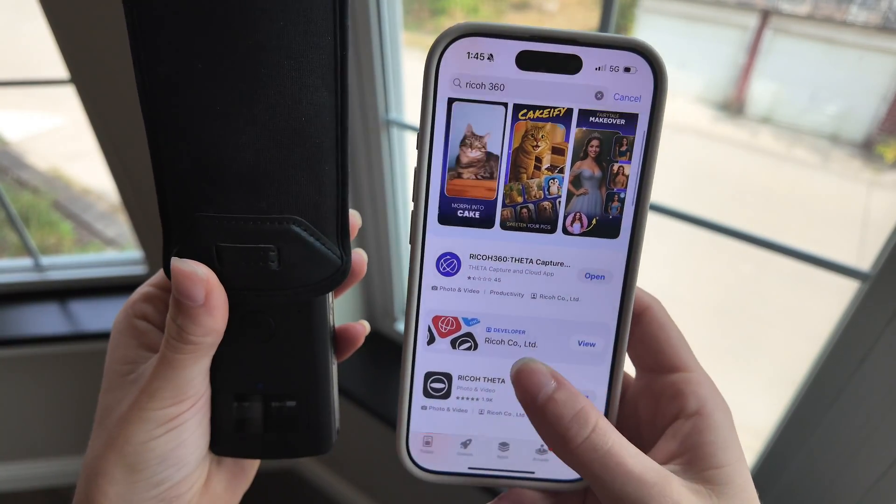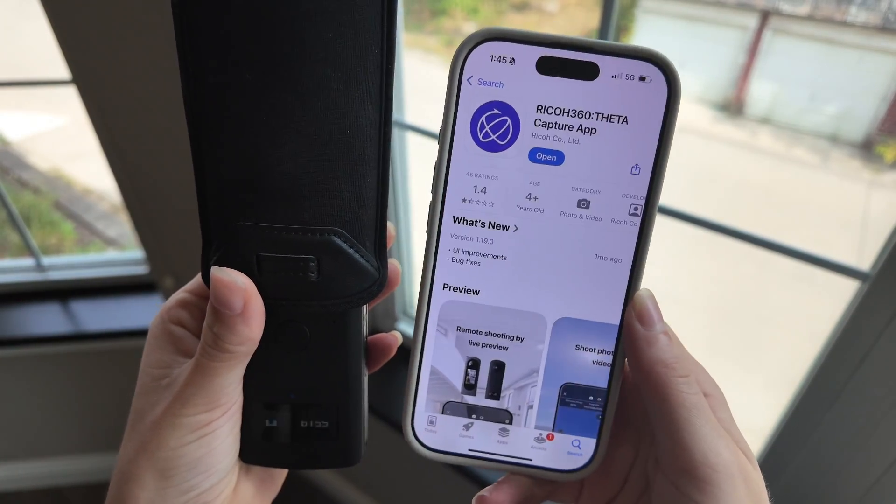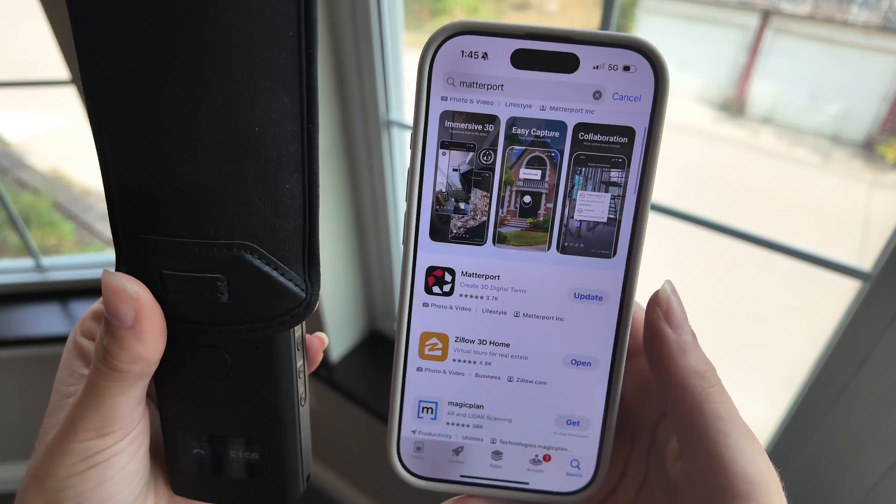The two apps you're going to need: if you specifically have the camera that I have, it is the Ryko 360 app. If you have an Insta360, you might have to get that app as well. It's literally just to connect the two together. The next app you're going to need is going to be the Matterport app, and that's how you're going to scan the property with the camera while it's connected.